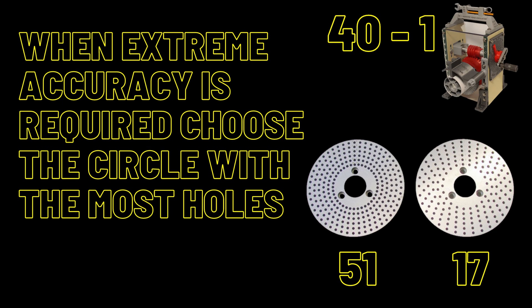Before we choose a plate, there's something else to consider. If you're doing something with extreme accuracy, you must choose the circle with the most holes in it. For example, if your fraction is divisible by 17, so is 51 — so you need to choose the plate with 51 holes. This will matter when you're dealing with multiple-choice tests. When you write the ministry test, you need to choose the most correct answer, which in this case would be the plate with the most holes.